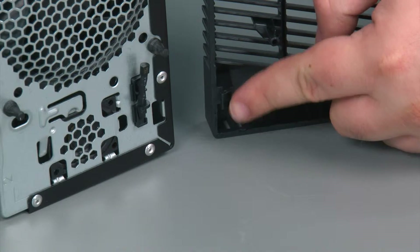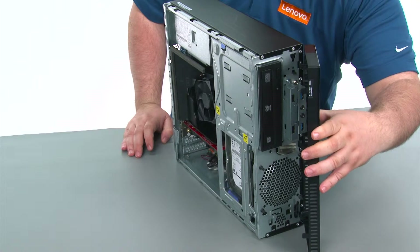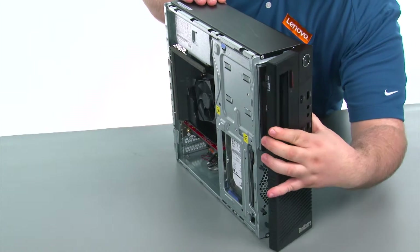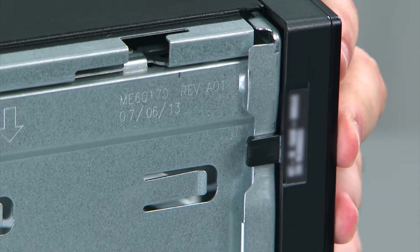When replacing the front bezel, there are three hinge clips that we want to align with the three holes on the inside of the chassis. We're going to line those up and then close the front bezel like a door. Then press inward on the clips to secure the front bezel.